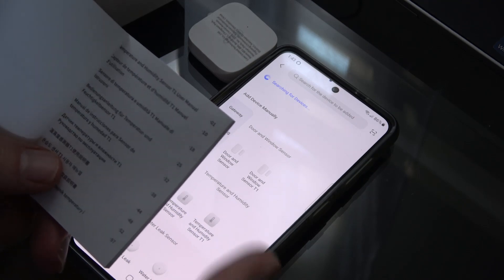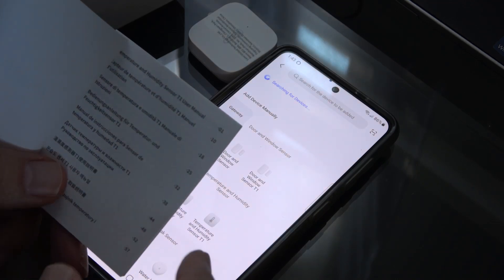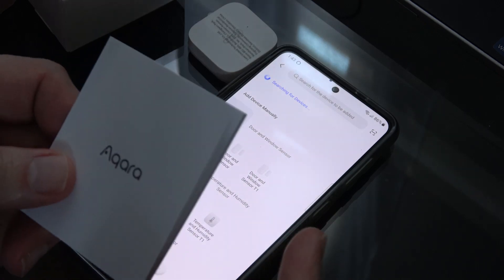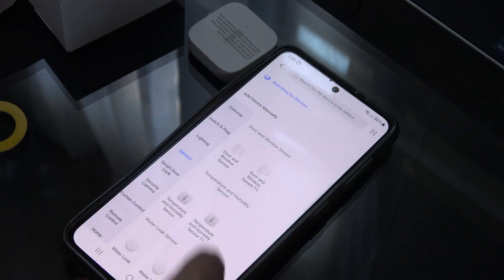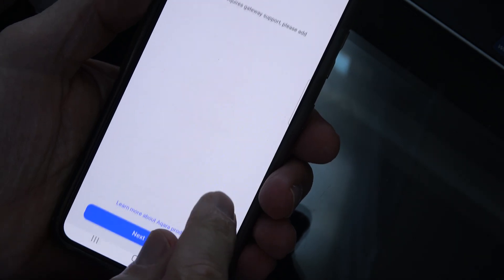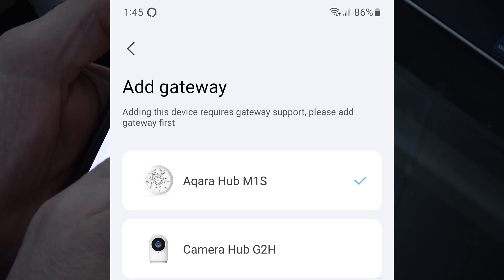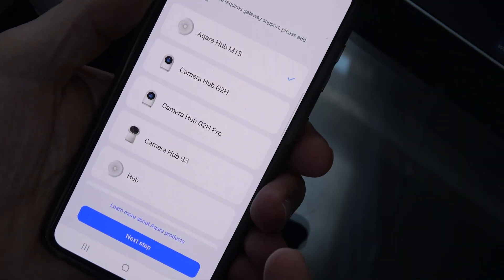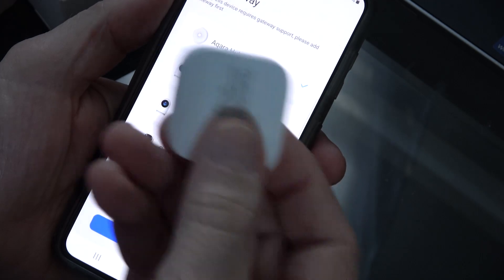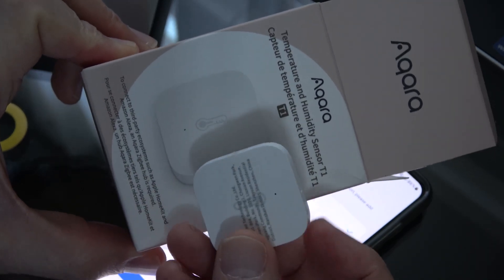The good news is there are 57 pages in this little manual, but you only need to read the first nine for your particular language, and most of the information is useless. Basically, it tells you to download the Aqara app, which I did. I go in, find my sensor, click on it, and then it says 'add gateway' — adding this device requires gateway support, please add a gateway first. So I have to buy another device before I can get this device to work. I'm not buying another device to make this work.